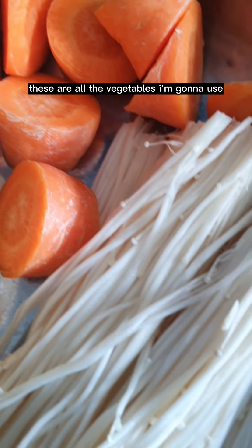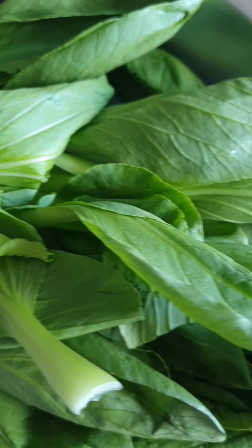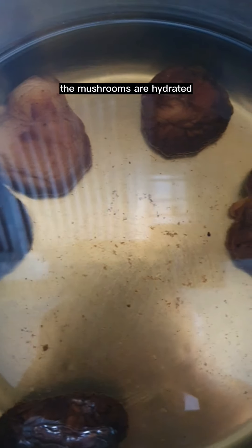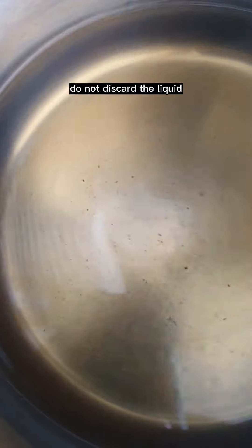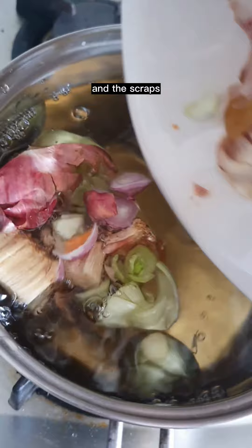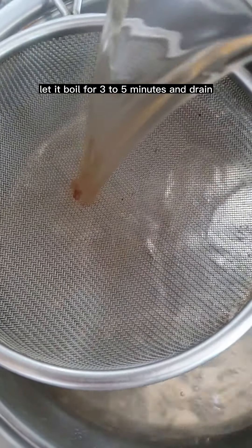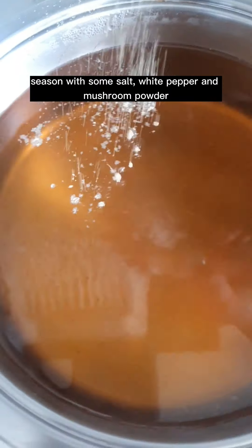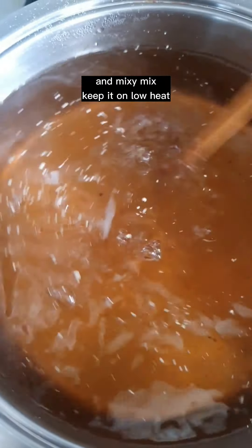These are all the vegetables I'm going to use — wash them thoroughly. Don't throw out the scraps; you can use them to make a simple stock. The mushrooms are now hydrated — slice them and set aside. Do not discard the liquid. Add some water and the scraps, let it boil for three to five minutes, and drain. Season the stock with some salt, white pepper, and mushroom powder. Keep it on low heat.